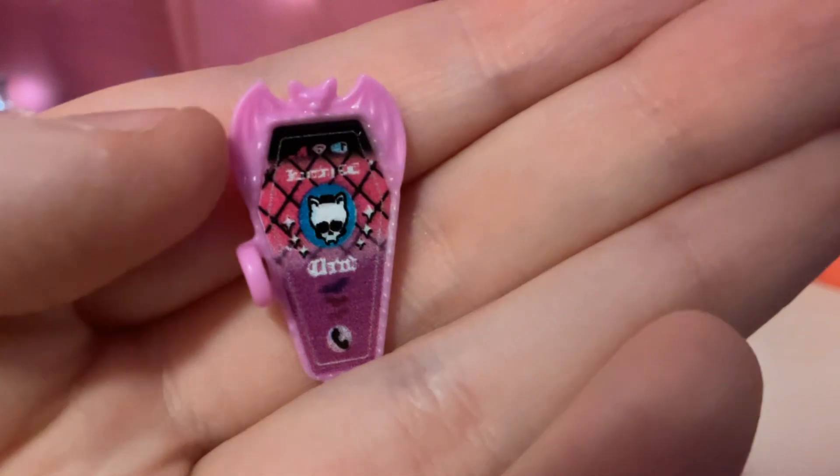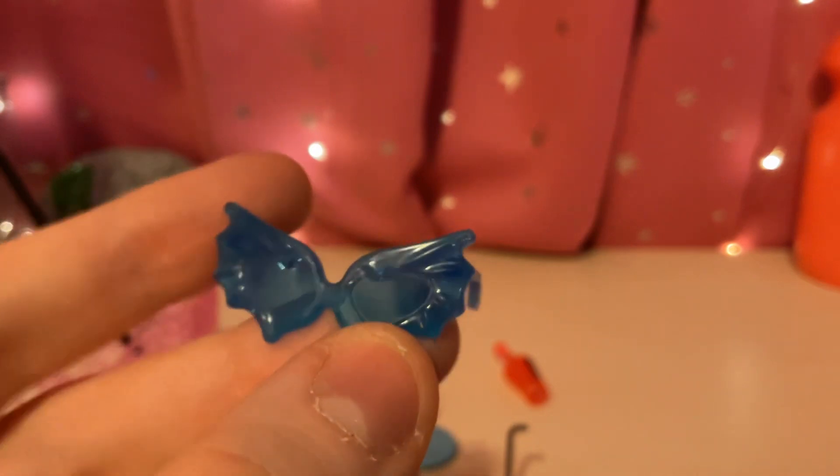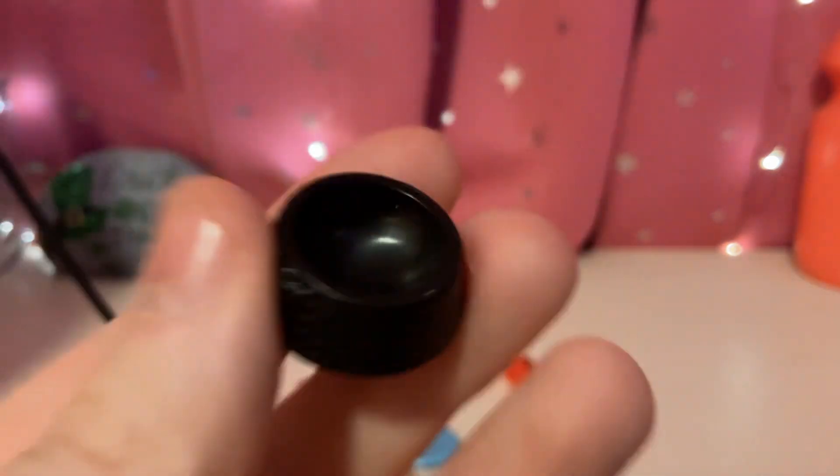And it looks like here's the front. There are some blue sunglasses — and my cat is sneezing in the background! Here's some black sunglasses. And here's a little bone. I think this goes with the bone — this little black bowl. It has a Monster High skull on it, and you can put the bone in there.